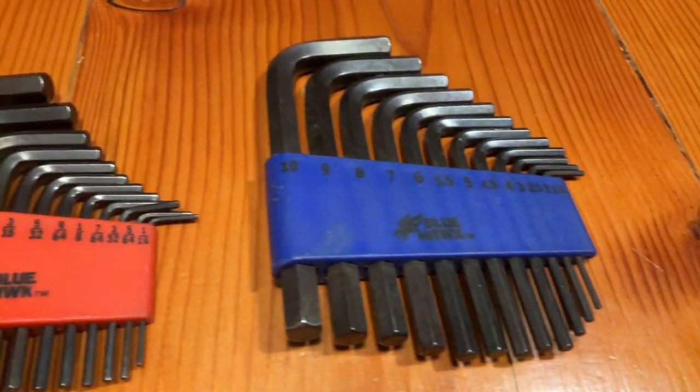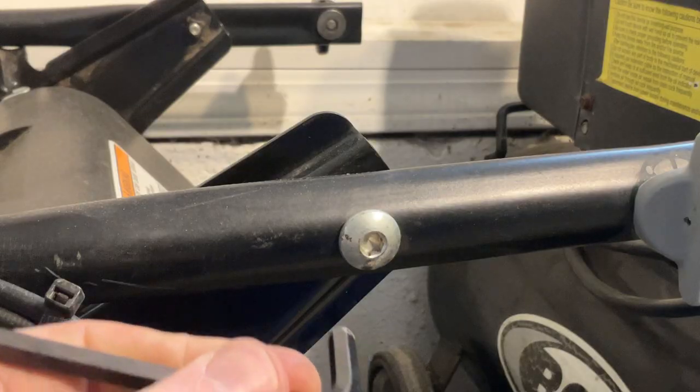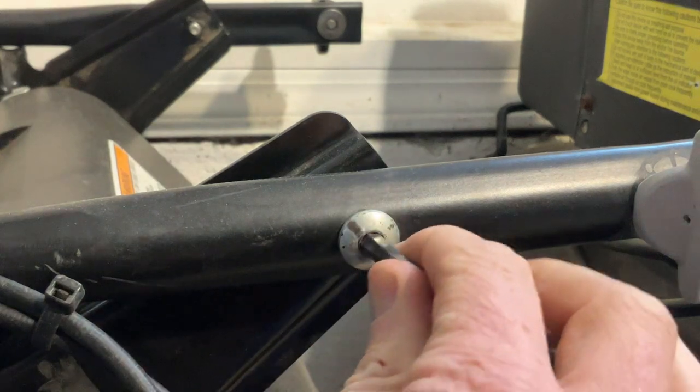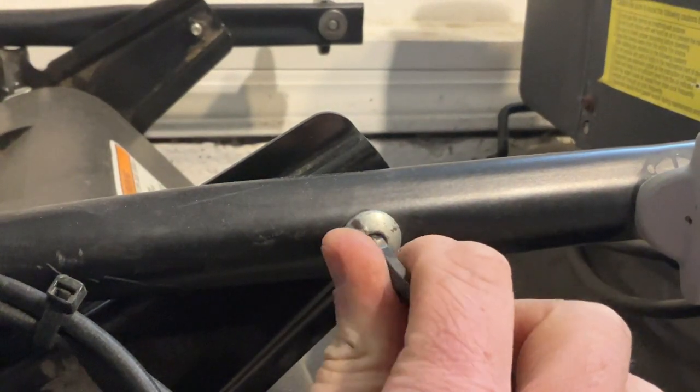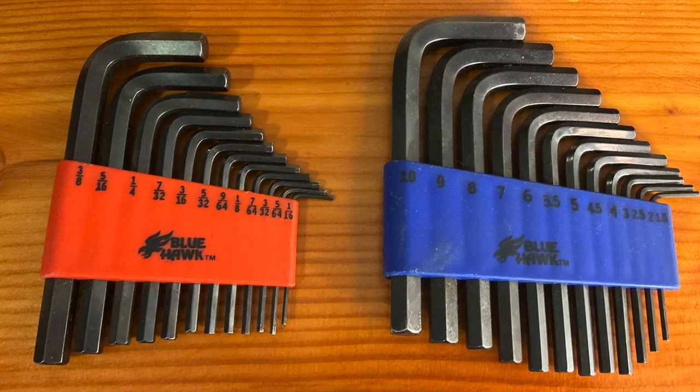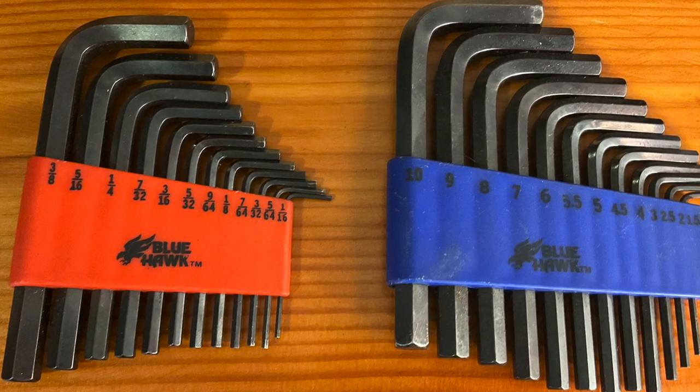One tool I forgot to mention was the Allen wrench. Make sure you get a set in both metric and standard sizes — you'll be using them all over the place to tighten things. If you've ever put together IKEA furniture, you know what I mean. Also make sure they come with a good holder, because the smaller ones tend to walk away.